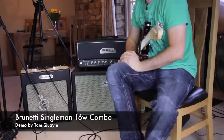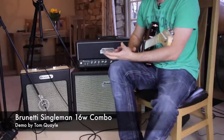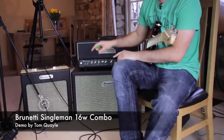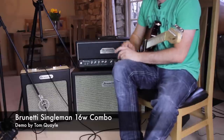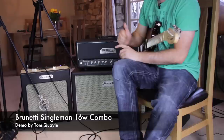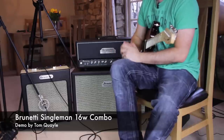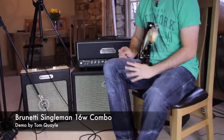Super dynamic, really amazing response in terms of pick attack — just a fantastic sounding amp. In terms of micing this up, we've got an SM57 just slightly to the left of the center of the cone. This is a Vintage 30 speaker in an obviously Brunetti-designed cab, quite a small compact design.